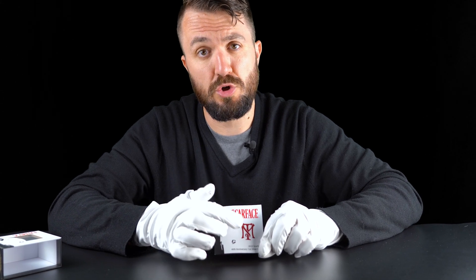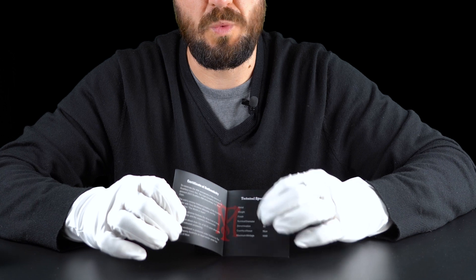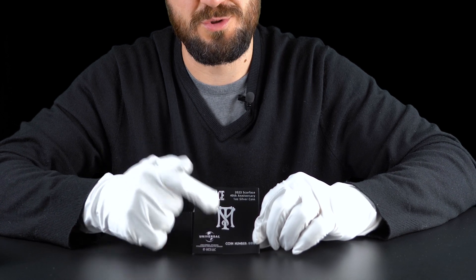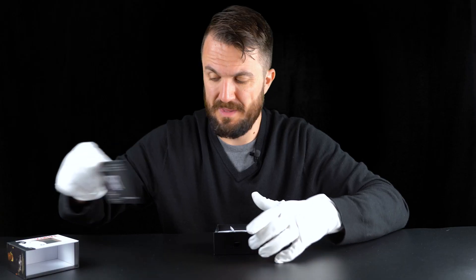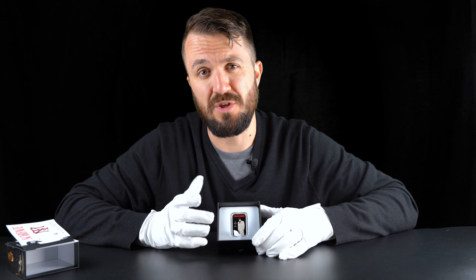The certificate basically replicates the design of the outer box - we have Tony Montana silhouette, Scarface logo, and the name of the coin. Inside the certificate we get basic information about the coin, coin specs, and Tony Montana logo right in the middle. At the back we get the Scarface logo, Tony Montana logo, name of the coin, the coin certificate number, and also the legal bits and pieces.